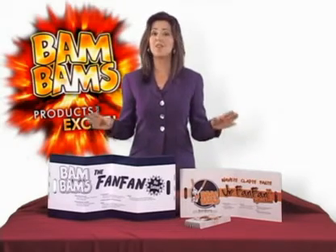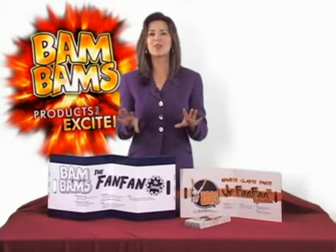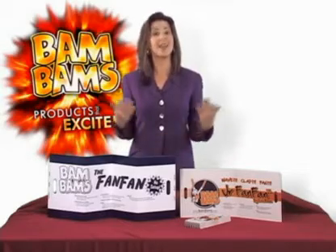Here's BamBam's fan-friendly FanFam. Let me hear you say that one three times fast. Well, our sturdy three-function FanFam might be a tongue twister to say, but it will make sure you're noticed, heard, and kept cool.